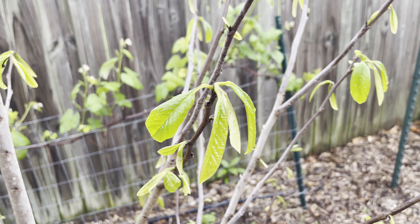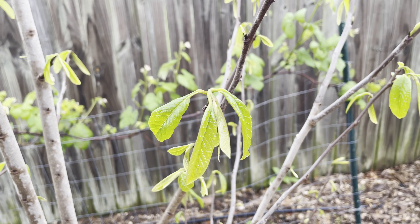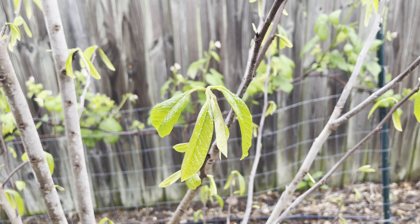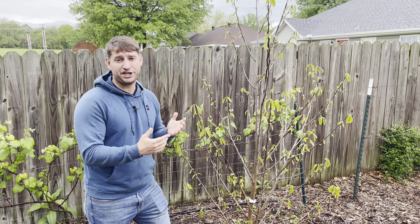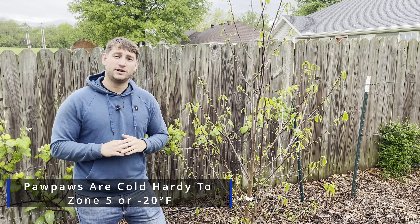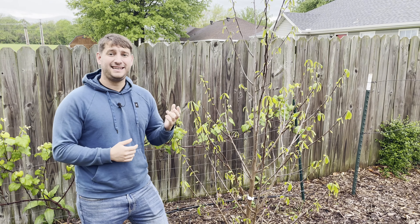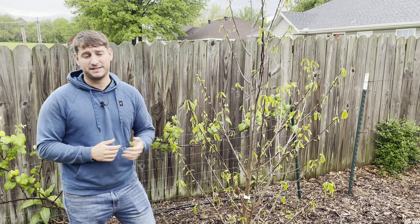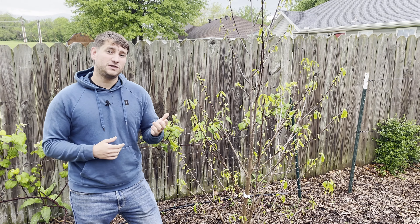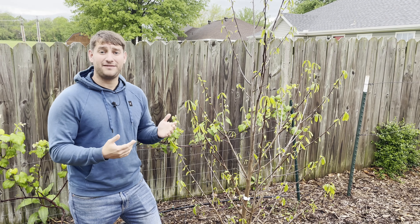In the wild, these trees are going to be an understory tree, and they grow very well as an understory tree. However, they fruit better when you give them a full sun situation. When they're younger, you're going to want to give them a little bit of shade just to start them off, because that sun can burn the leaves and can actually lead to death of the tree in the early years. However, after your first or second season, you should be able to give it full sun and it'll thrive after that.